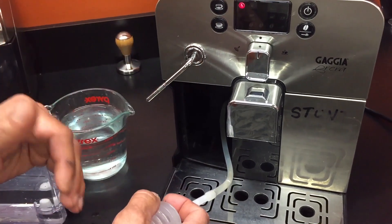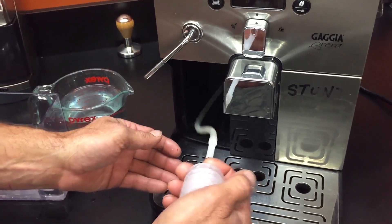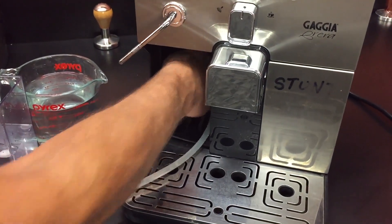Then put the reservoir back in, and you're good. If you're pushing on this and it doesn't go, push a little harder — it'll go, as long as you've got that fitting on there pretty good.